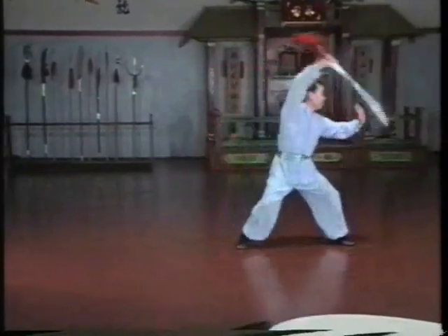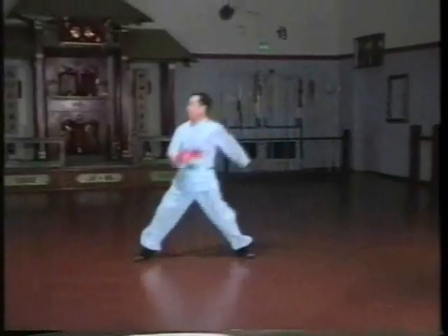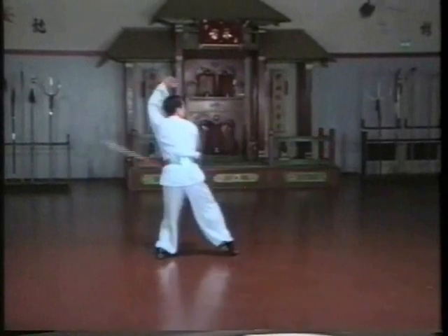The broadsword is usually the second weapon to be taught to the student, following staff. It was a favorite weapon for infantry since it was relatively easy to train troops to use. It is said that it takes 100 days to learn the staff and 1,000 days to learn the broadsword.